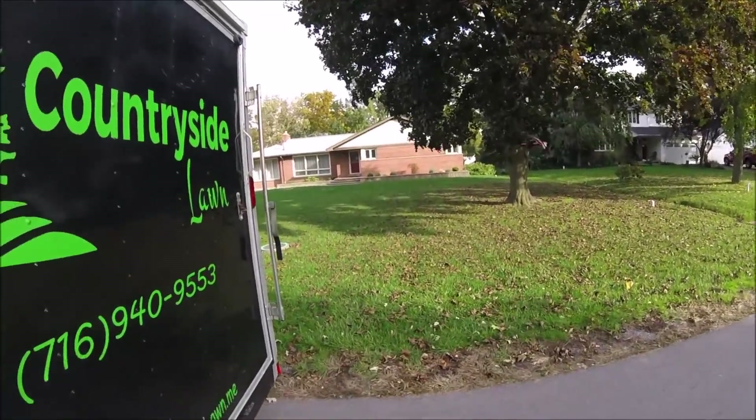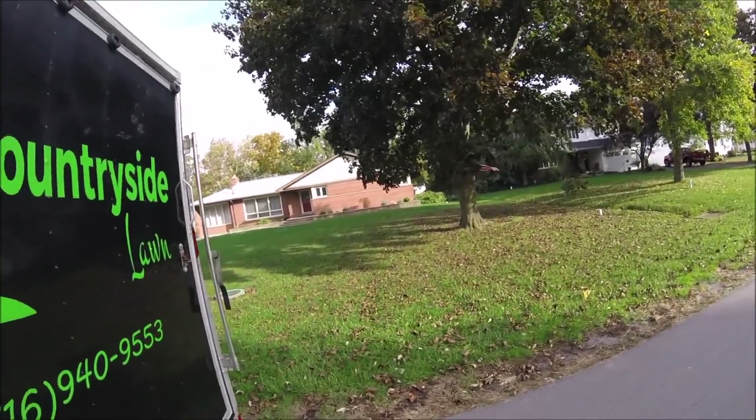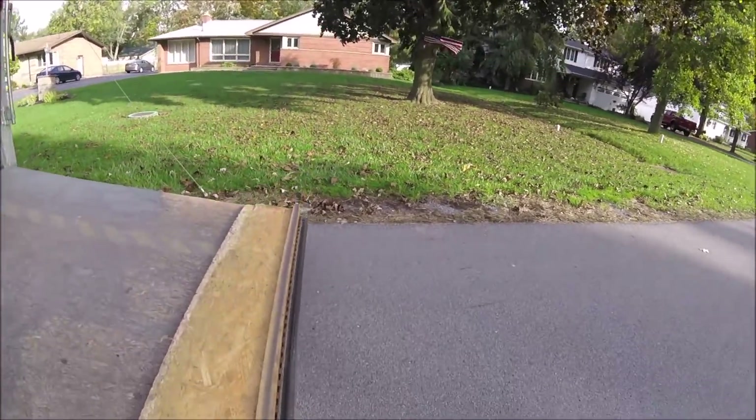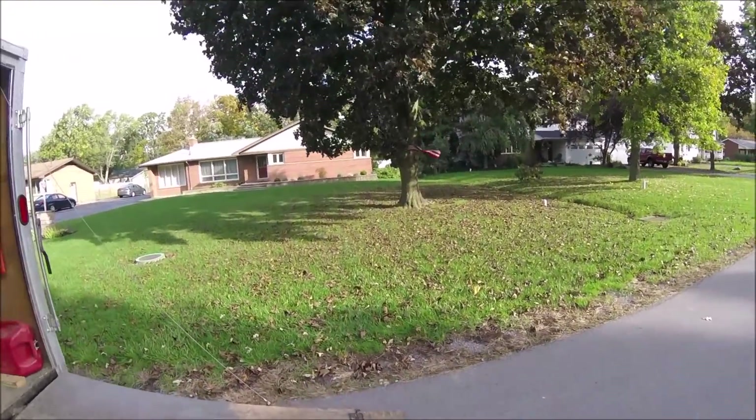Leaves are starting to fall. I've had a few yards like this, some of them much worse, but they're starting to come down.